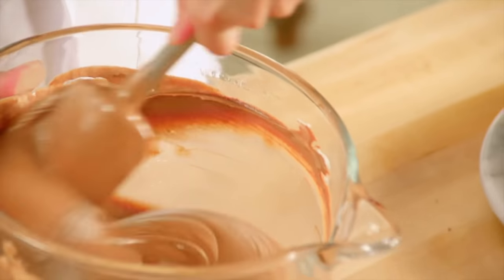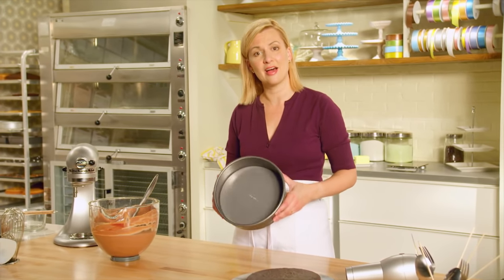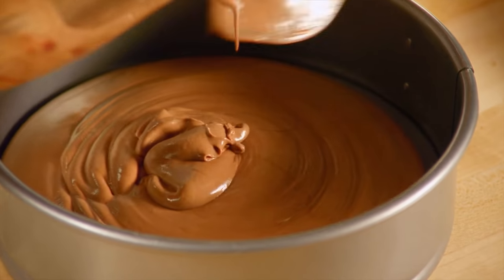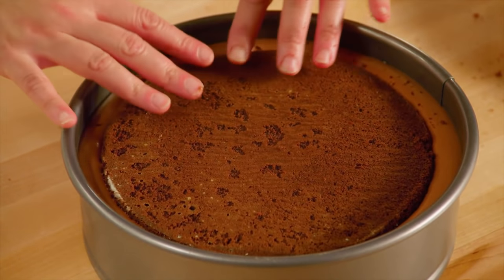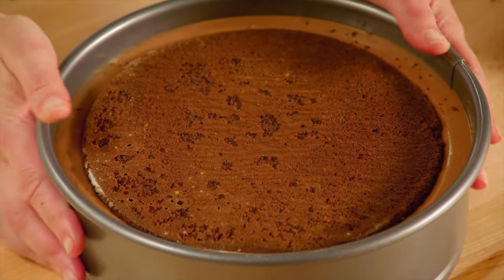The original sponge cake fit into an eight-inch pan, but when assembling the cake I'm going to layer the mousse and the cake in a nine-inch springform pan — that way I can unlatch it and reveal the cake easily. I slice the cake in half horizontally using a cake wheel, then pour half of the mousse in the bottom of the pan, place one cake layer gently on top, cover with the remaining mousse, and place the final cake layer right on top.